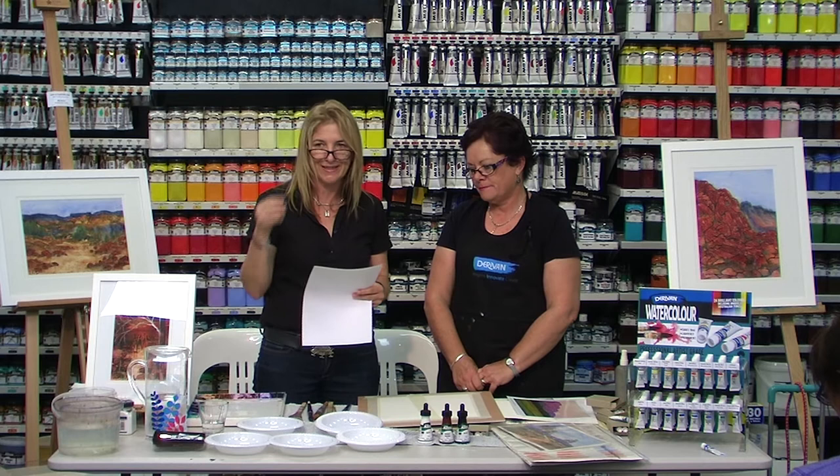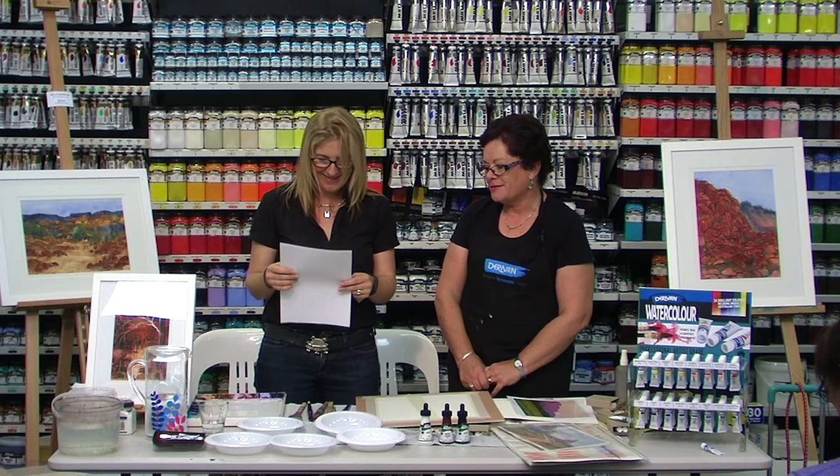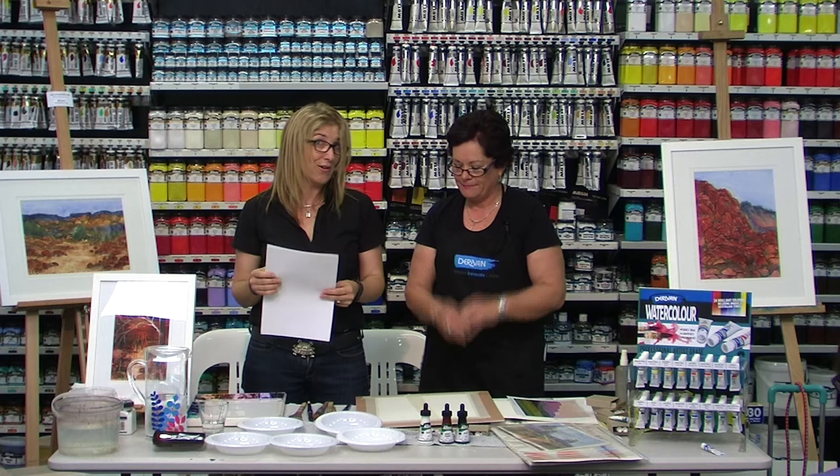She has a gallery studio called Mellowcrest up in the Hawkesbury Highlands. She's a member of the Macquarie Towns Art Society and she's the current Vice President of the Hawkesbury Artist and Artisan Trail. She has won numerous awards and has worked in private collections in Australia, the United Kingdom and the USA.